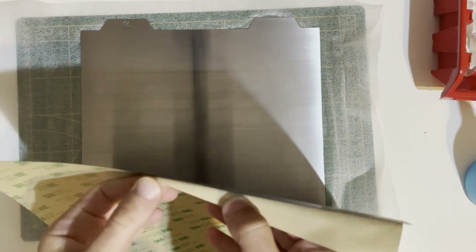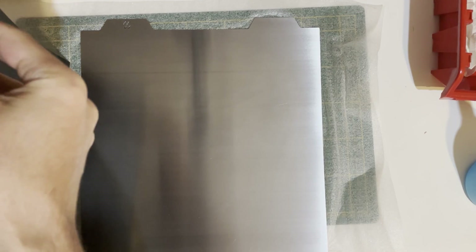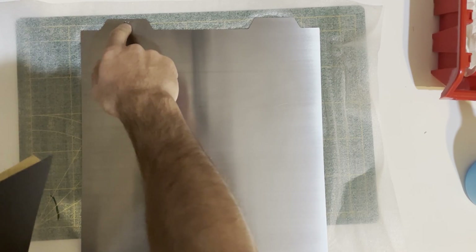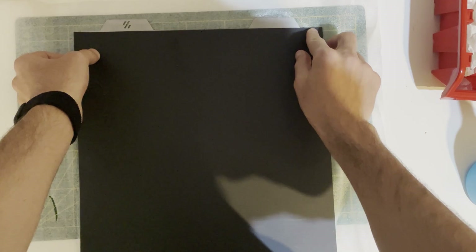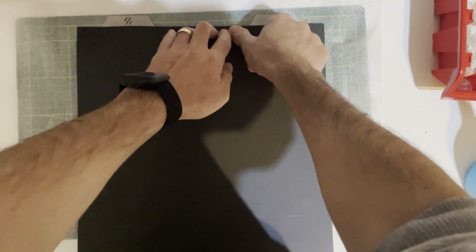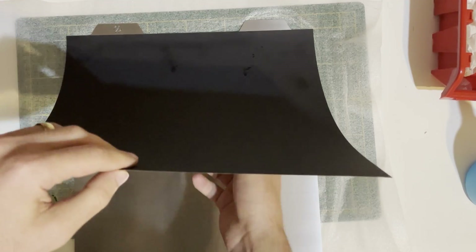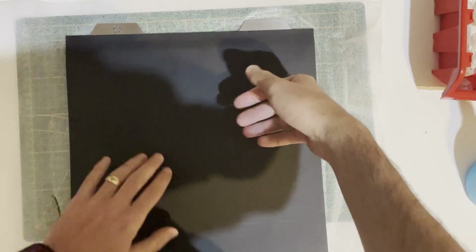I will just peel off a little bit and try not to touch the sticky sides. I will align this part because I don't want to go over with the logo and the handles. On the left or right we have excess. Stick the middle part first, then go to the sides. Just peel a little bit and try not to touch the sticky part under your spring steel. Stick the middle part first, then go left and right.